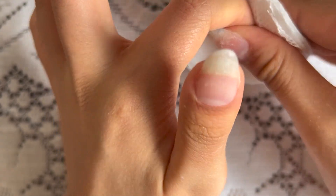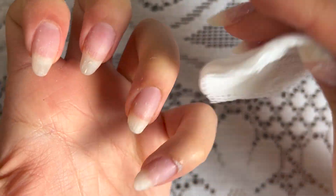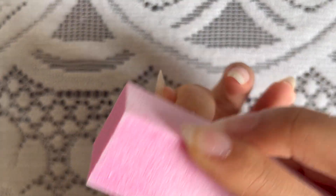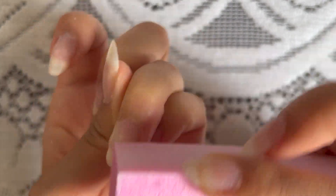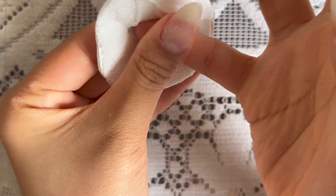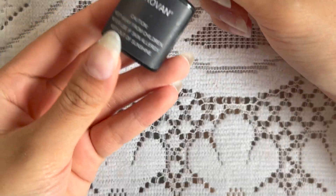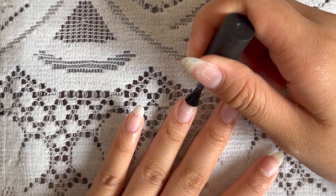Now I'm just using some rubbing alcohol to wipe off all the dead skin. To make the gel last longer on my nails, I like to gently buff the surface and then wipe off with some rubbing alcohol. The next step is to paint a thin layer of base coat on all of my nails and cure for 30 seconds.